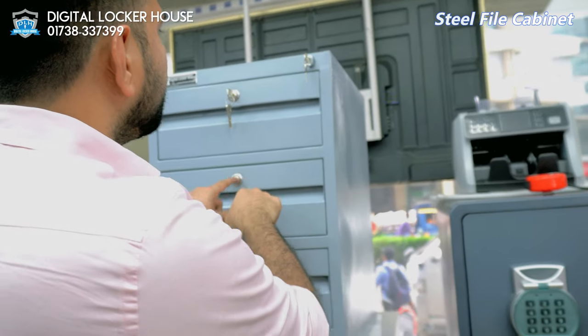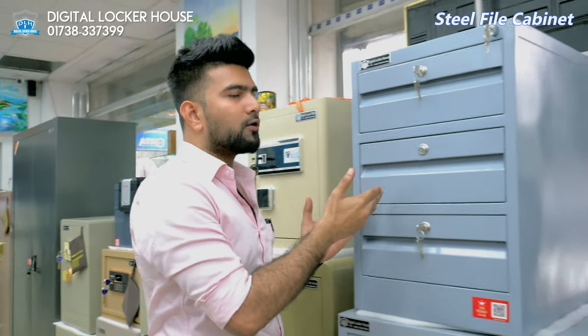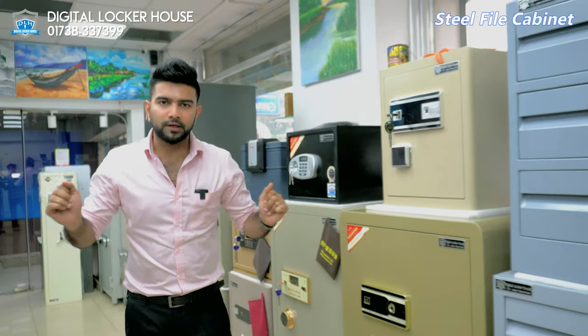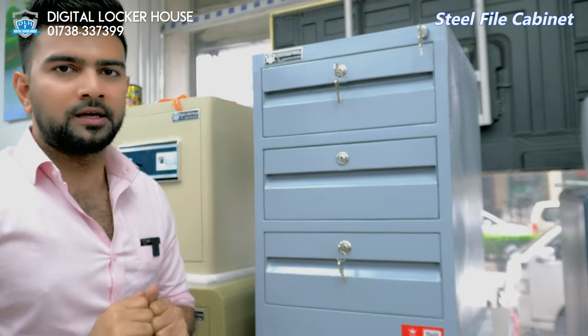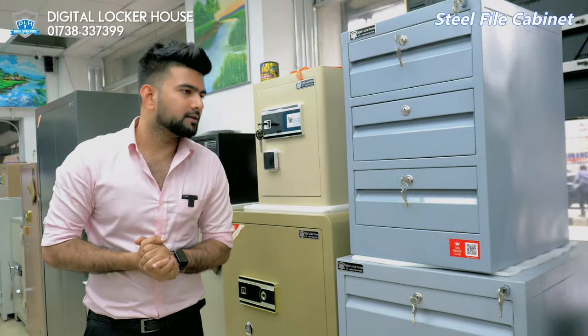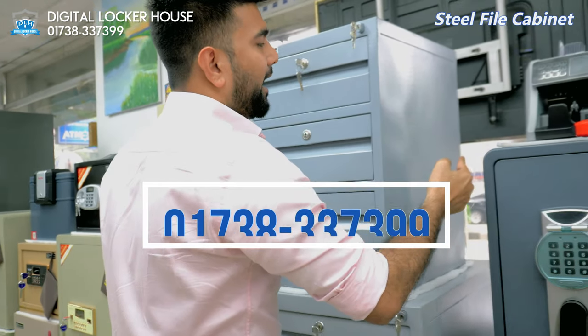The locking system, color, push lock system — these total packages are very beautiful. You can use the file cabinet as well. This is a digital locker house. If you have any other things, you will find that the product will be good. Look at how many places there are. We will have a small, customized cabinet and we will do a great job.